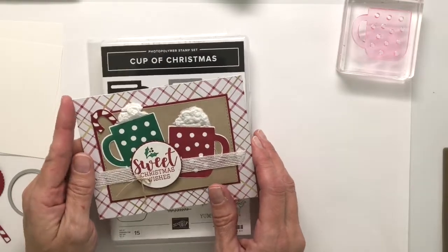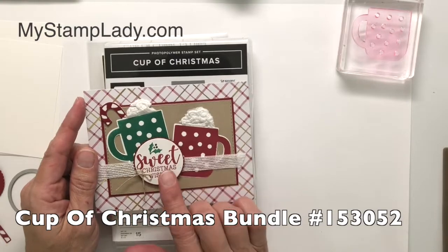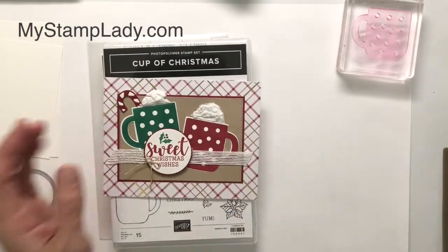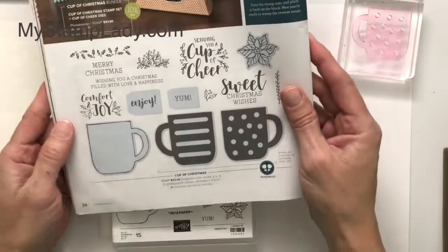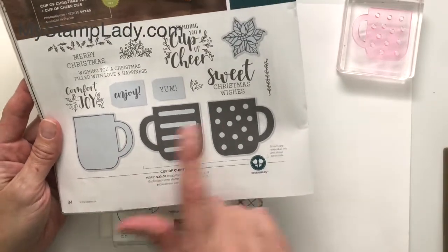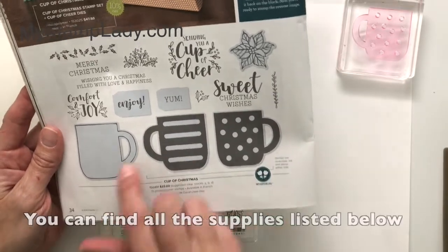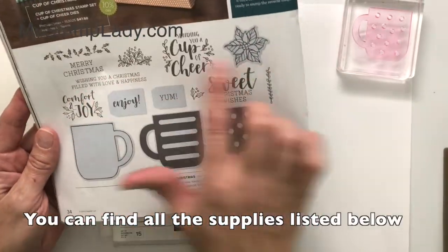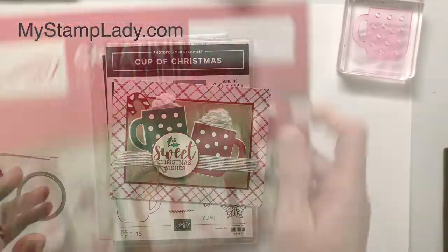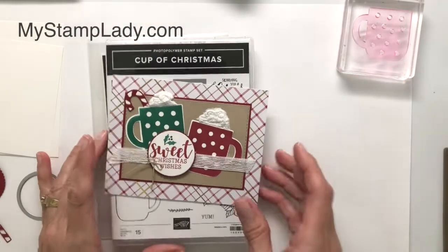Hello, it's Chris from My Stamp Lady. I'm glad to have you here. I'm excited to show you this reversible cup stamp set. This is a new idea from Stampin' Up! It was introduced in our current holiday catalog and it's on page 34. You can see that there are two dies and you can reverse those images, and it comes with some very fun accessories for that. If you don't currently have a demonstrator, be sure to contact me to get one of these catalogs.